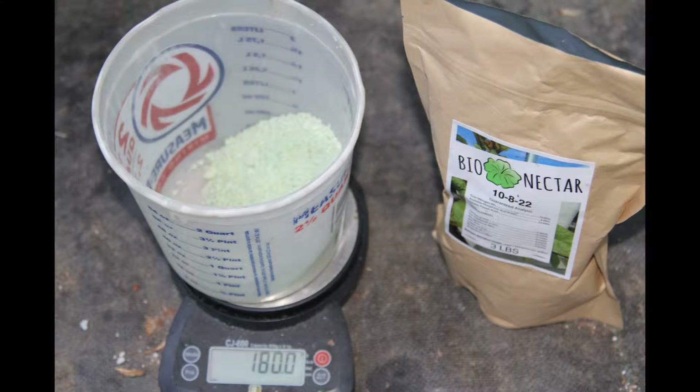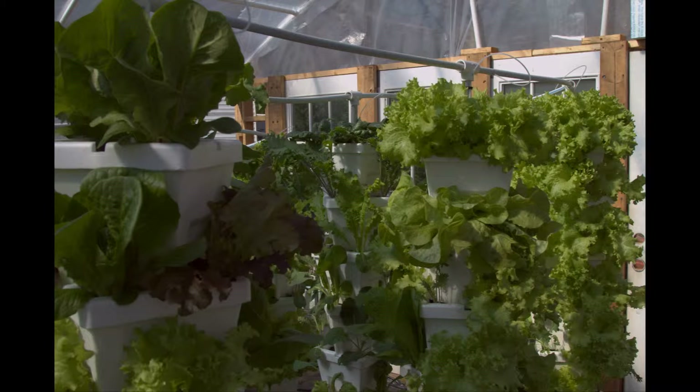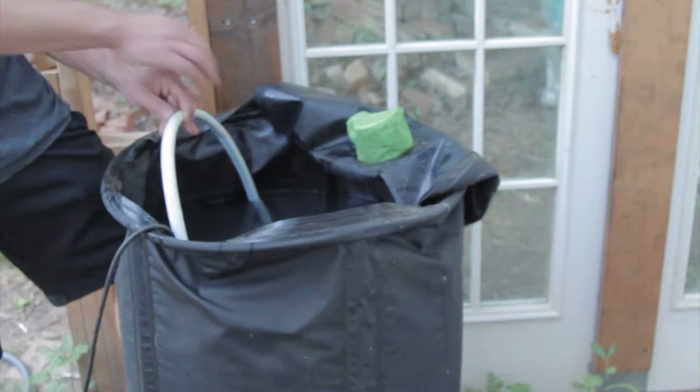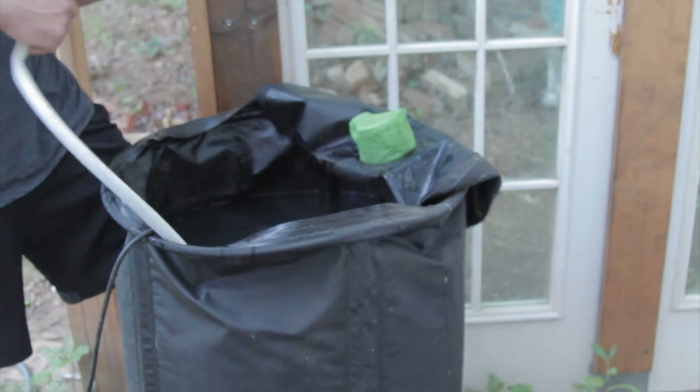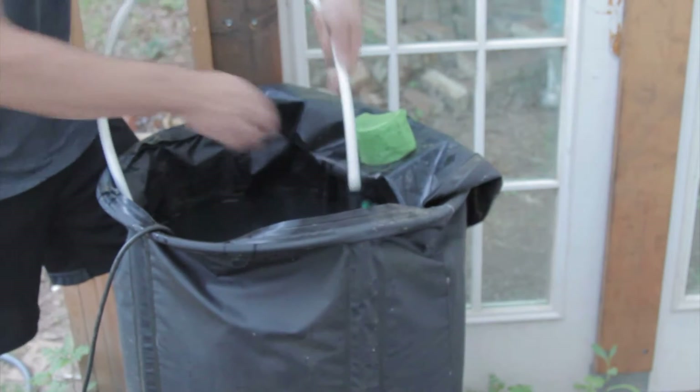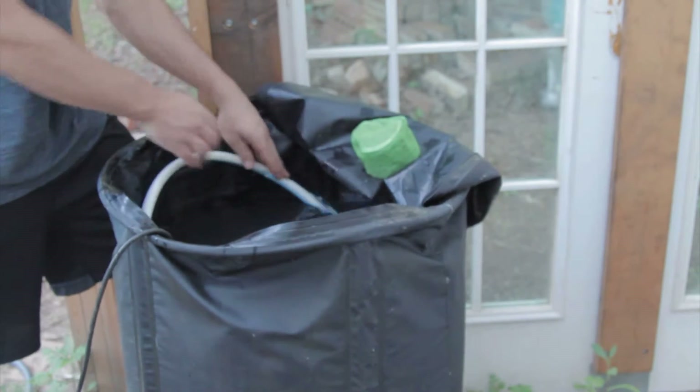Next I add 180 grams of bio nectar. I prefer to use a scale when measuring nutrients, but if you don't have one it's not a deal breaker — bio nectar calls for 1 teaspoon per gallon, and 1 teaspoon equals 5 grams. Since lettuce prefers a lower ppm, I drop the dosage to 3 grams per gallon. I found that it's much easier to mix the nutrients with a submersible pump — I disconnect the valve and point it back into the reservoir, which keeps the nutrients constantly mixing throughout the process.